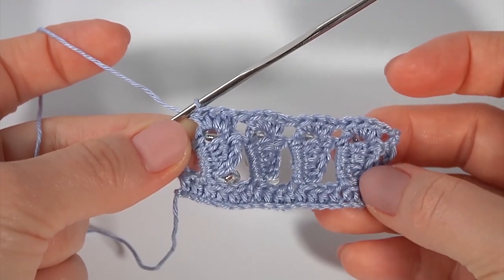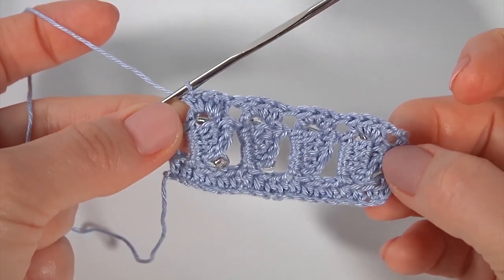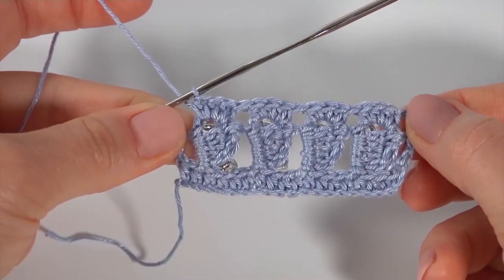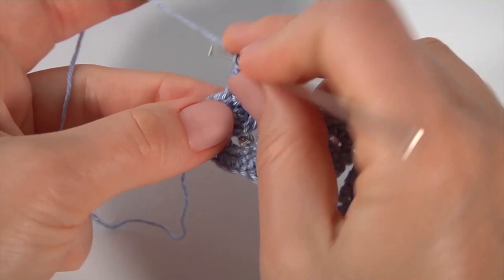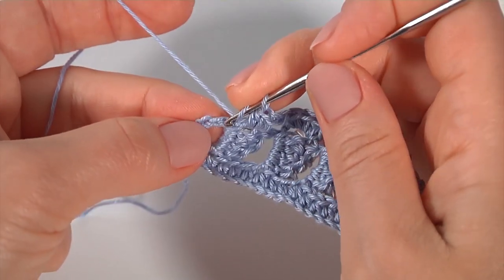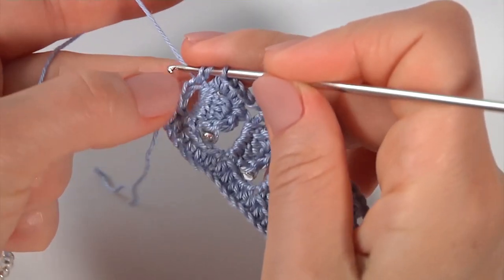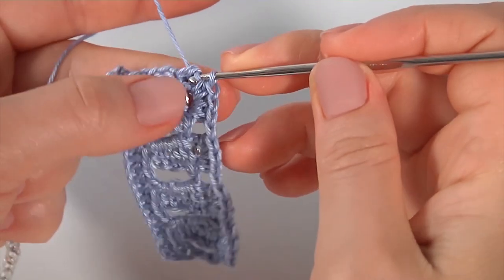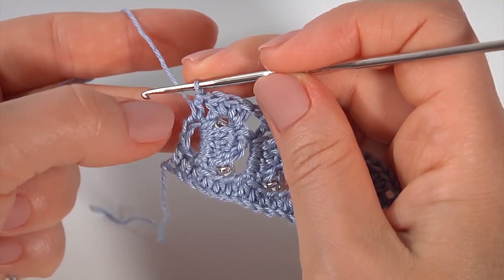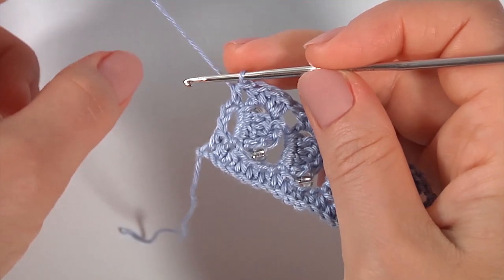Let's complete the second row of the main pattern — the pattern consists of only two rows. After the last half double crochet, yarn over the hook, insert the hook into the chain stitch, and make half double crochet. This is the third chain stitch from the bottom, or the first one from the top. Let's crochet the next row.